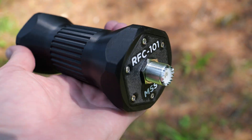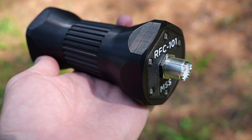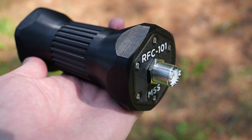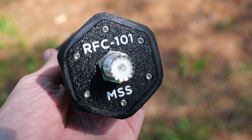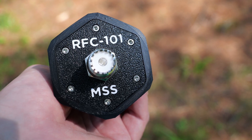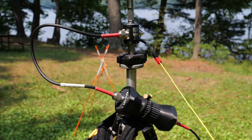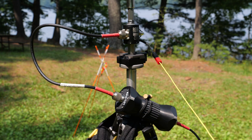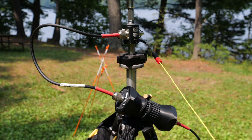Inside the housing of the RFC101 is a 15-inch length of LMR195 cable assembly surrounded by manganese zinc spinel ferrite beads. The ends are terminated bulkhead mount SO-239 UHF female connectors. The housing itself is a UV-resistant 3D-printed PET-G housing.